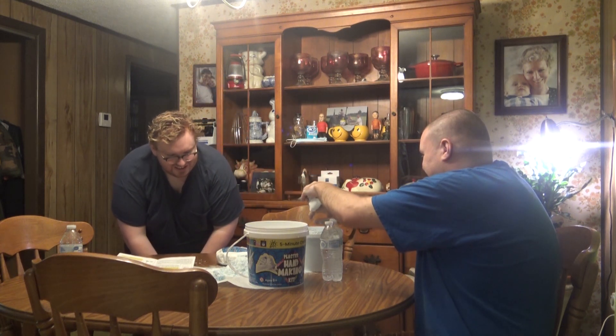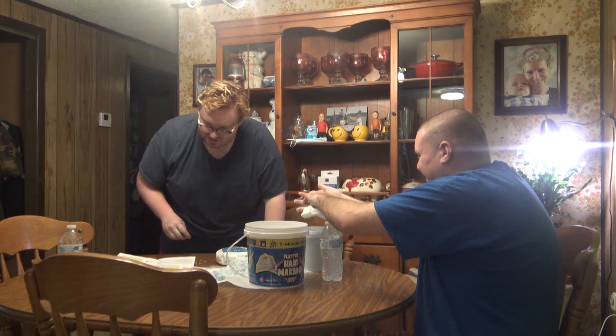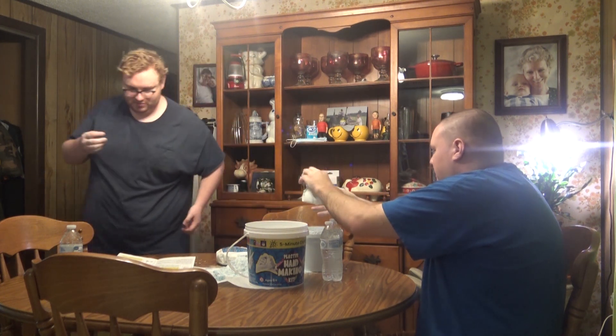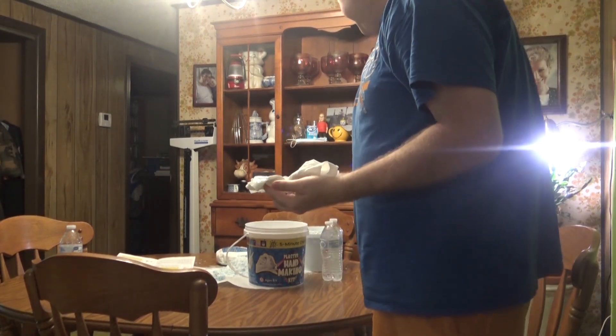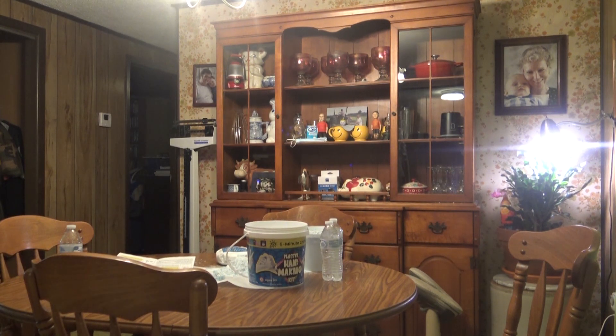It's either going to go great or it'll be the worst idea ever. What made you come up with this? I just picked it up at Walmart — I was thinking genius. I think we dumped it good — wash hands.